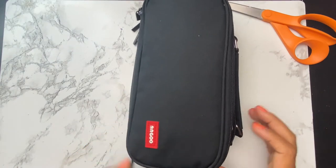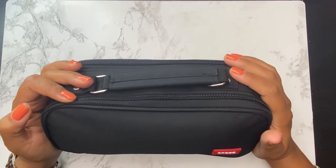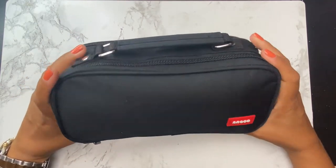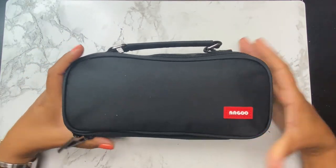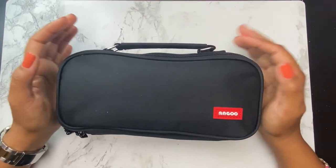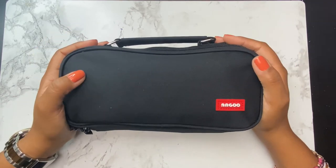And now we're truly done. I really love how this turned out. The true evidence of whether I packed the right things will be when I take it for a spin, so I'll have to let you know next time, or maybe even document it. Thank you so much for watching, friend. I hope that you create your own travel kit whenever you can. I'll see you next time. Bye.